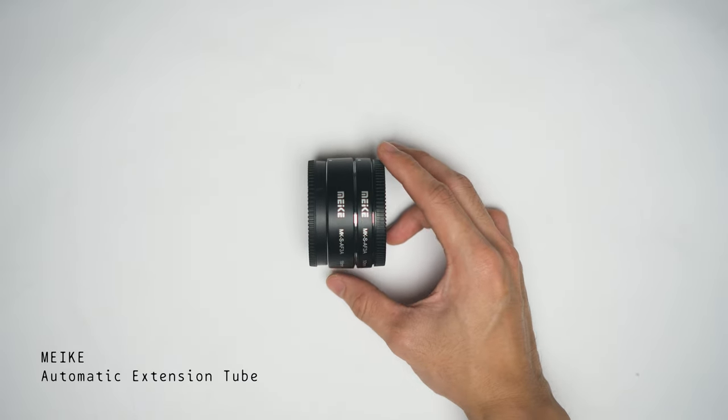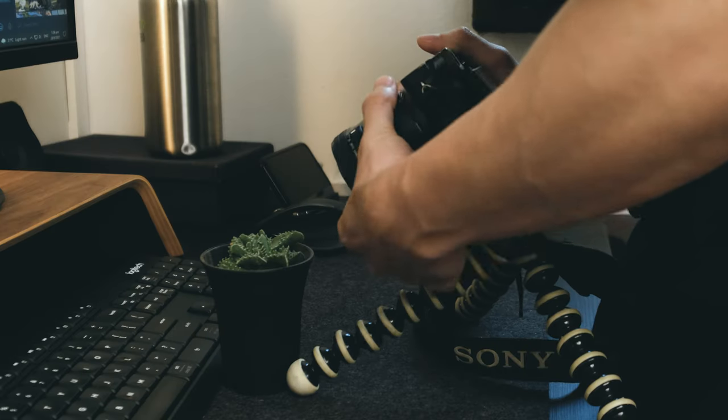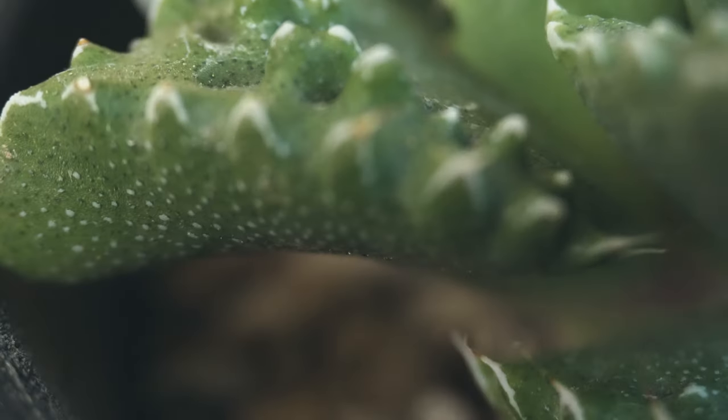I have a set of macro attachments from Maker. That's used when I want to film something dramatic and bring the viewer close to the subject. But when it comes to macro, the only issue is it requires tons of light in order to have a crispy image.